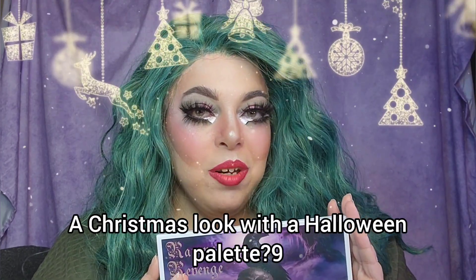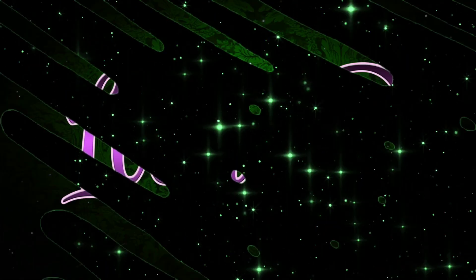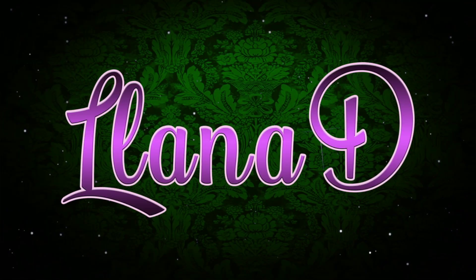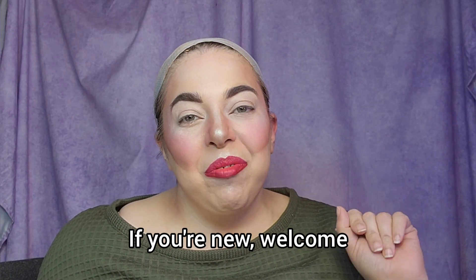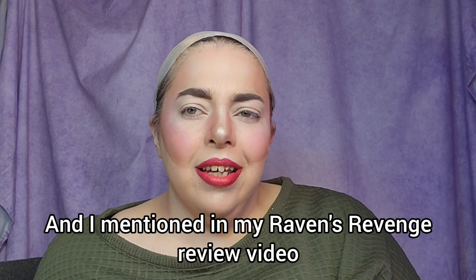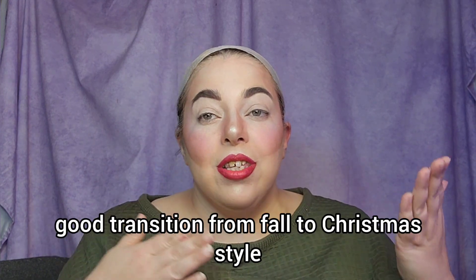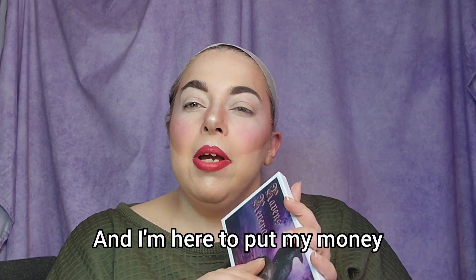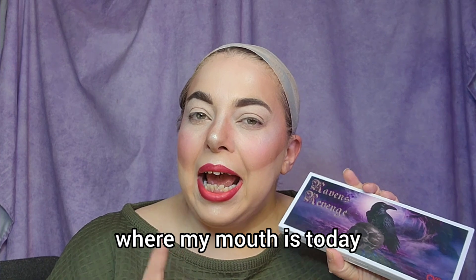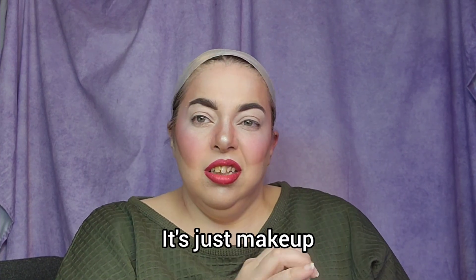A Christmas look with a Halloween palette? Hey, what's up you guys? Welcome back — if you're new, welcome. I mentioned in my Raven's Revenge review video that I thought this could be a really good transition from fall to Christmas style palette. And I'm here to put my money where my mouth is today. We're going to do a Christmas look with a fall palette, because why not? It's just makeup.